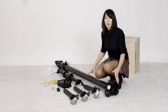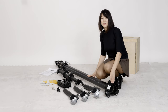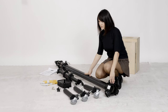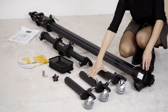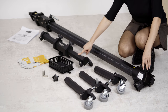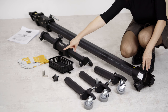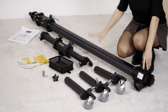Now let me go over all the parts. This is the vertical column — the biggest and heaviest piece. Here we have three legs. This is the horizontal arm. The basket, which comes with a knob. The hex wrenches. A pair of gloves. And the manual.